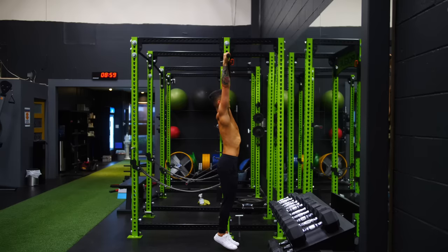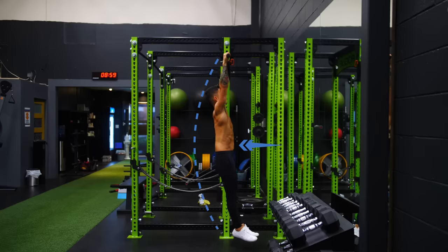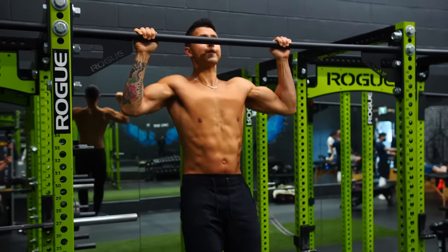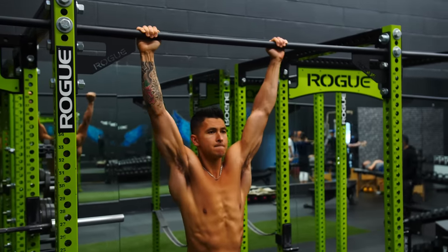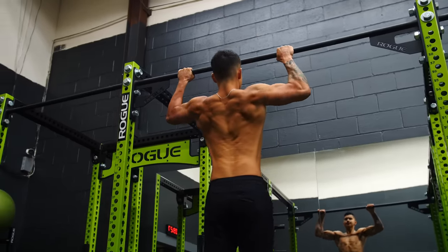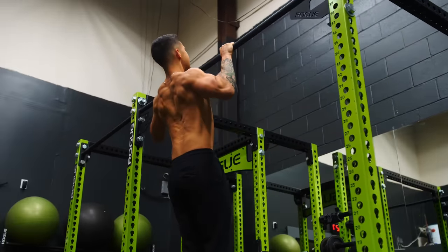Instead, before you even start your pull-ups, keep your legs straight if possible and crunch yourself into a C-position by engaging your abs. Then, keep your core engaged and maintain this position as you perform each rep. This will instantly provide far more stability and, by setting your lower back into a more stable position, it can also enable your lats to pull with more force — because they attach into the lower back. Apply this tip and you'll likely notice strength improvements right away.